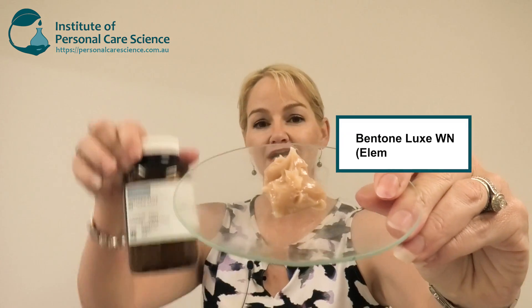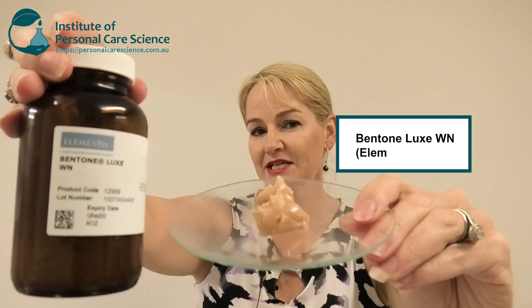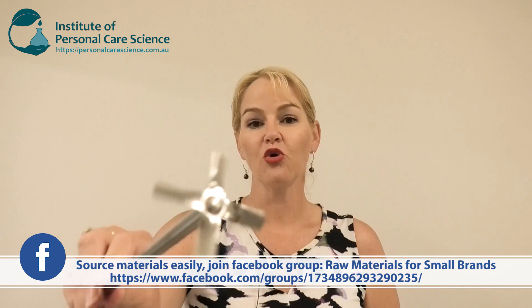The material enabling me to do this is Bentone Luxe WN by Elementus. This very clever raw material combines an oil solvent — in this case caprylic capric triglycerides — with a quaternised clay and low HLB liquid emulsifiers. This means I can use cold process mixing, and while it would be better to use a dispersing element or propeller head, I'm going to show you just how easy it is to put a formula together using a whisk.